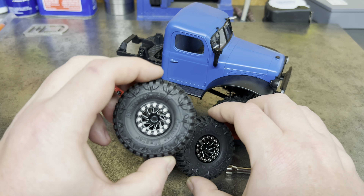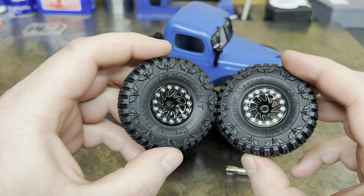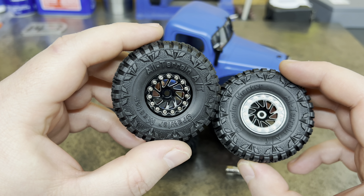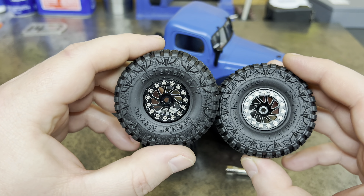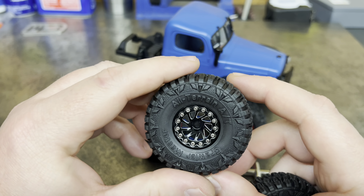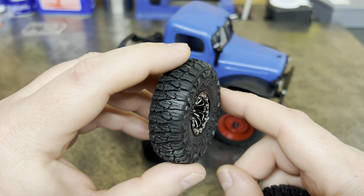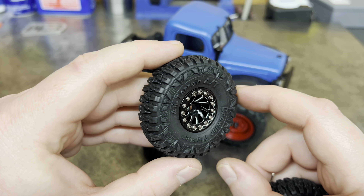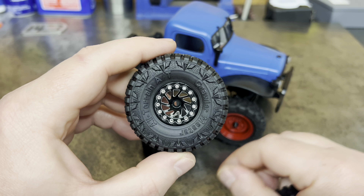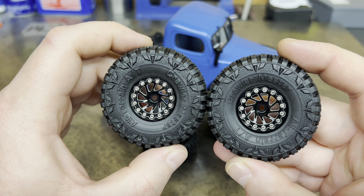Today we got some sample wheels with some Injora Crawler Master All-Terrain AT tires. Is that an All-Terrain All-Terrain? Not the All-Terrain All-Terrain. Either way, kind of looks like a Nitto Terra Grappler or Mud Grappler tread pattern. They are on some directional wheels, so we got lefts and rights.